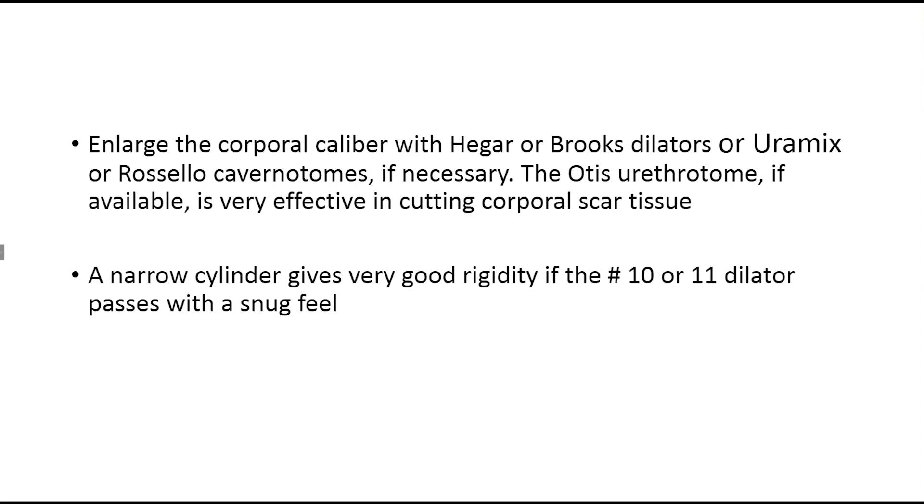The Otis urethrotome has two limbs which are separated by turning the proximal wheel. The outer limb has a groove for a blade, and when the limbs are separated adequately so the blade is taut against the scar tissue, the knife blade is pulled sharply through the groove, cutting into the scar tissue. Two or three cuts of the Otis will broaden the caliber of the corporal body significantly. You make one cut, rotate the urethrotome about 15 degrees, make a second cut, if necessary a third cut — always cutting away from the corpus spongiosum. Each cut will gain you access of one additional Hagar dilator size in caliber.